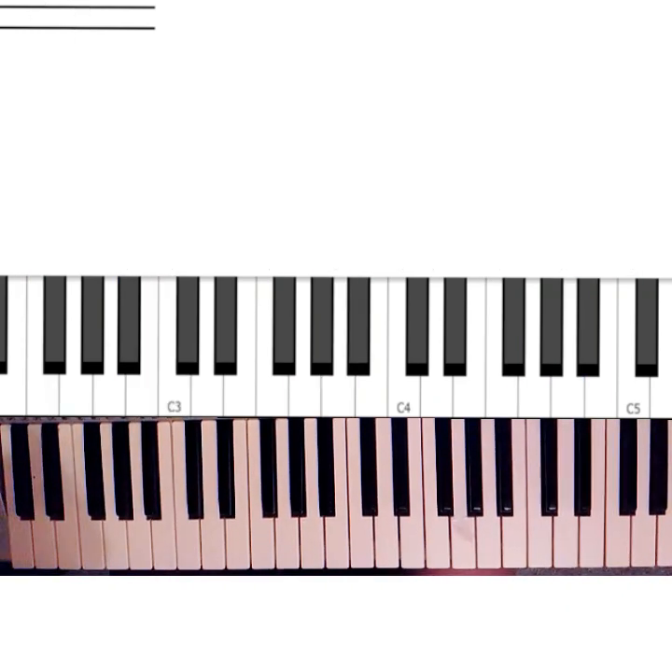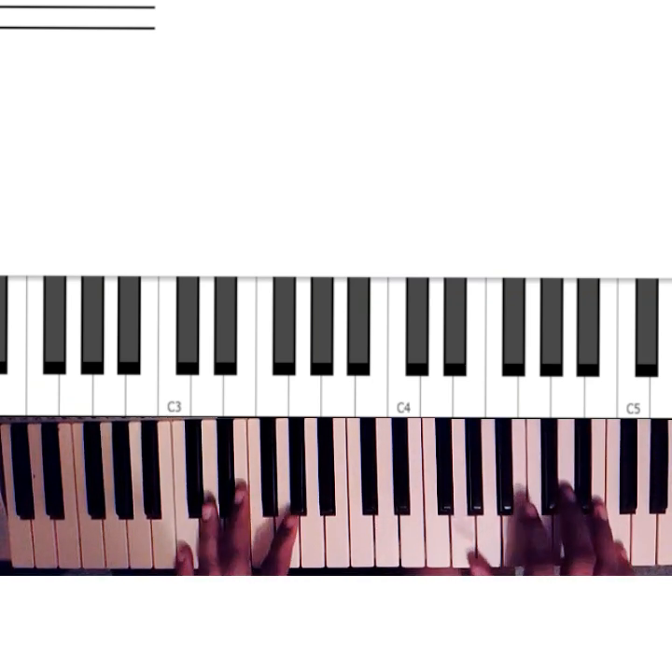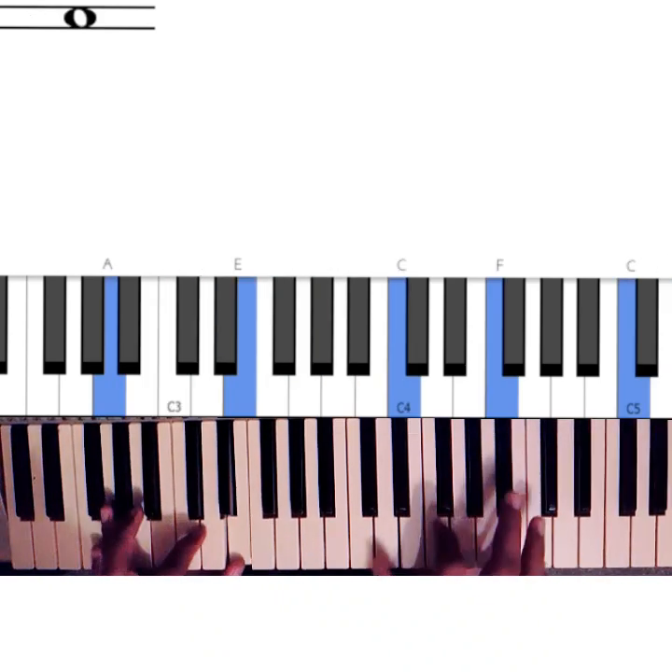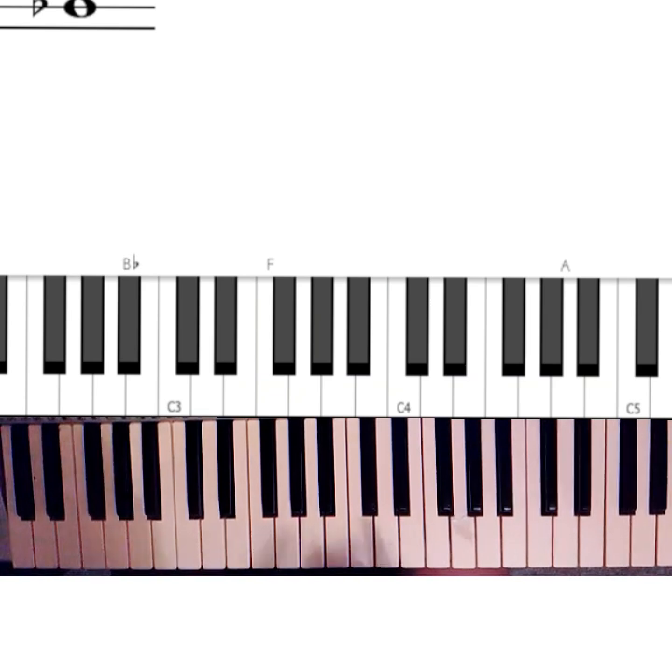So what I want to show you is how to use grace notes — a very simple piano technique you can use to spice up your playing. So what are grace notes?